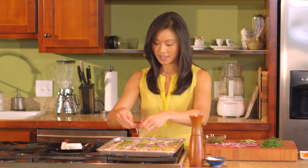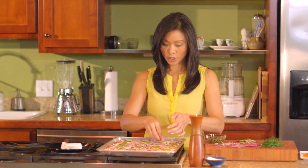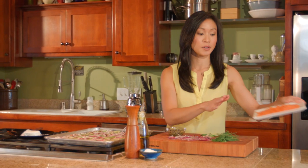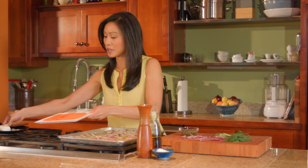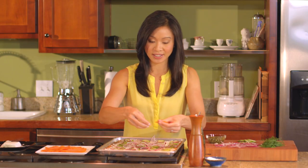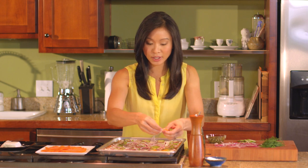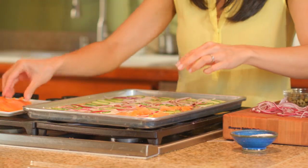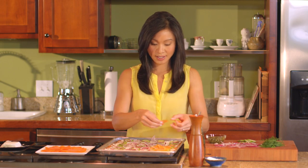Next up is the star — our smoked salmon. It's somewhere between four and six ounces, so as much or as little as you want. I just tear this up into little pieces and spread it out. It is good and salty, so I don't want to coat the whole thing in smoked salmon — just some bite-sized bits all across the top.